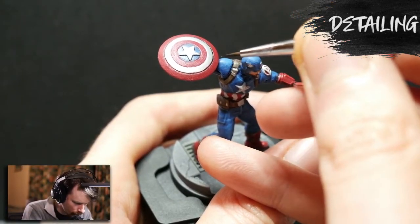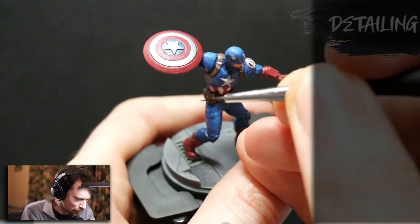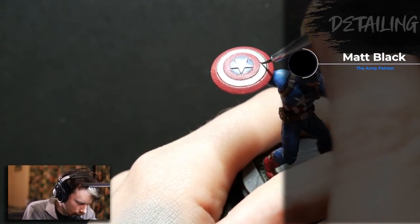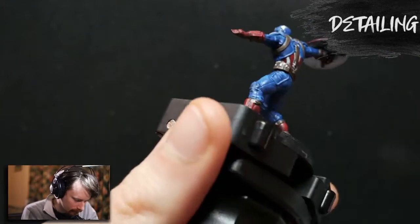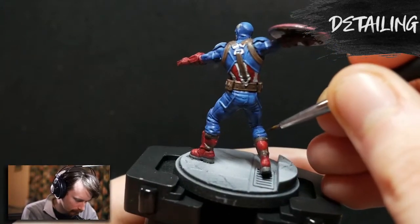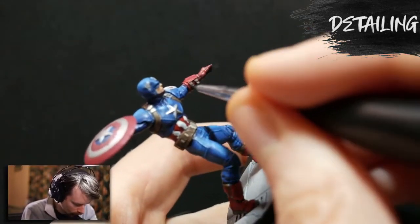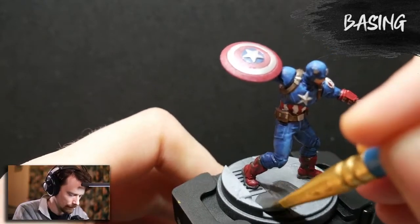Now for some detailing — I go around the model and clean up sections that need sharpening. I also take matte black and black-line the areas of separation, such as where the boots begin, the gloves, the leather straps, and carefully line out the grooves in the shield. This is why this hobby is so forgiving for new painters: don't be afraid to be a bit messy — you can go back in, clean it up, and fix any paint spill-overs later.